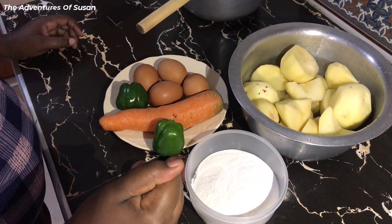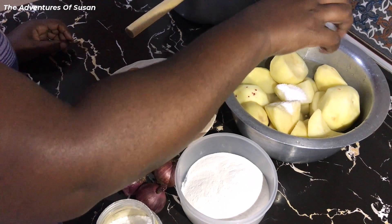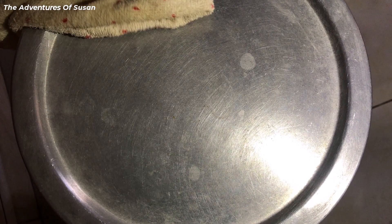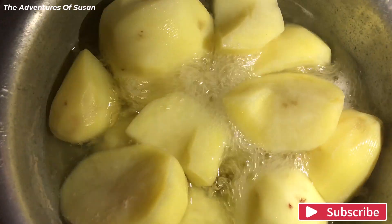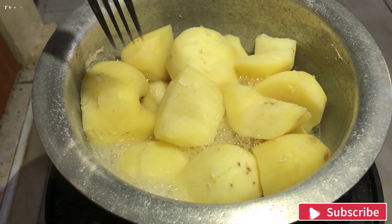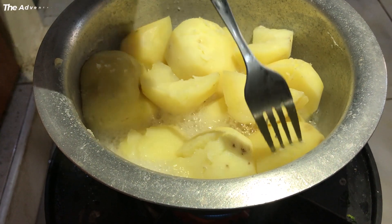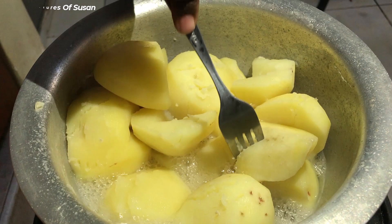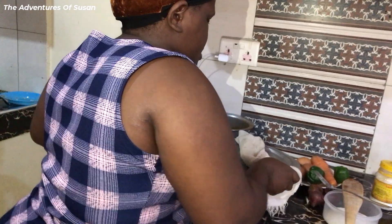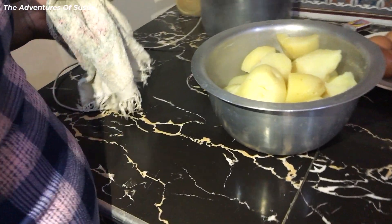Add in salt and boil until soft. When they are ready and soft, drain the extra water out and set them aside to cool for about five to ten minutes.